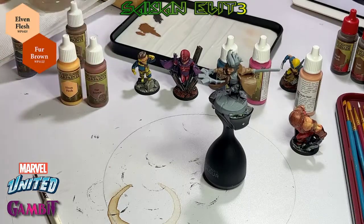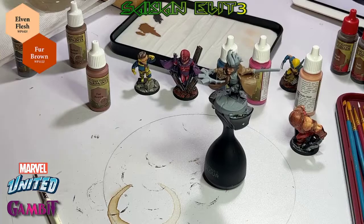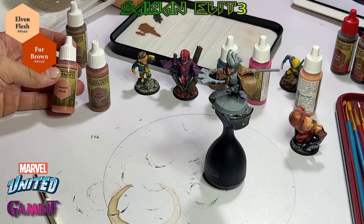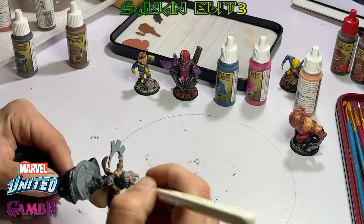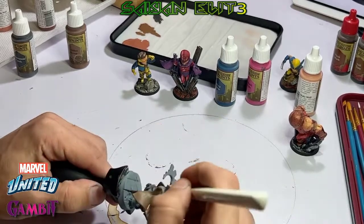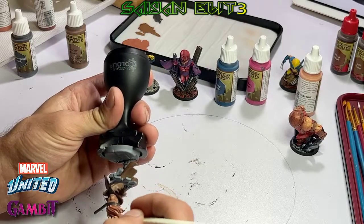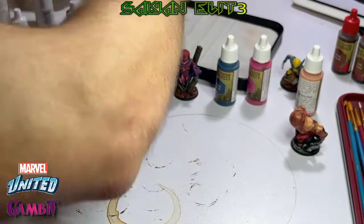For his hair, we're going to mix Elven Flesh and Fur Brown together to get a color — I wasn't sure about it but I was kind of happy with how it turned out. I was considering tan flesh. When you're doing the hair, try to keep as much paint off that headband on the cowl as possible.